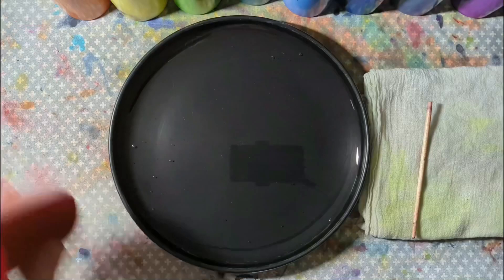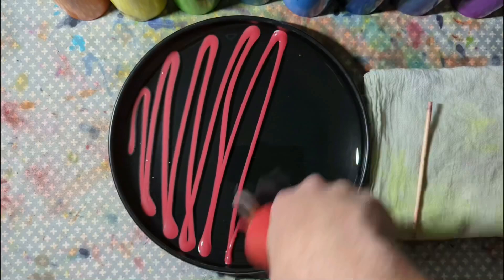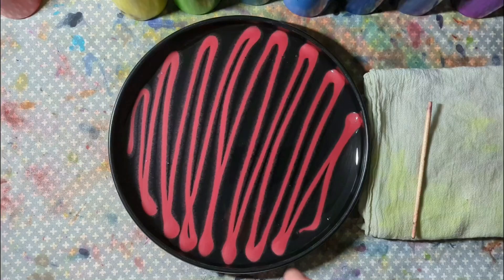I put my glue in these — they're actually Ultimate Frisbee discs, but you can also use a 9-inch cake pan.